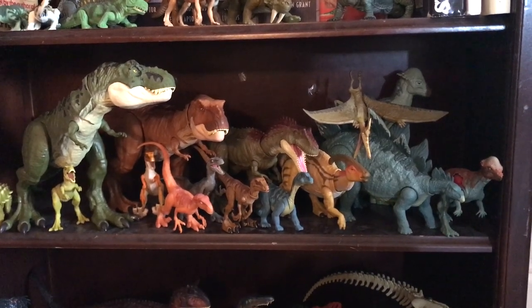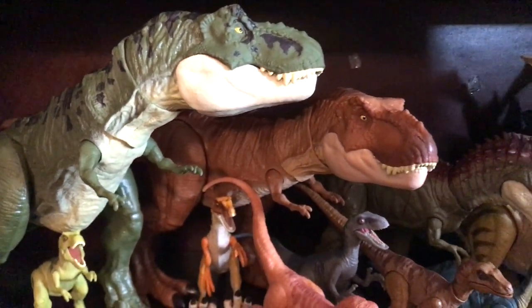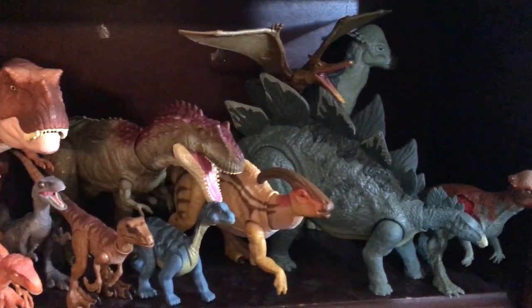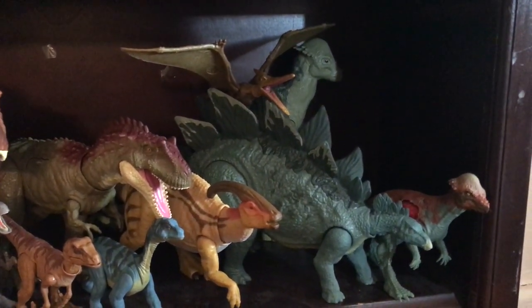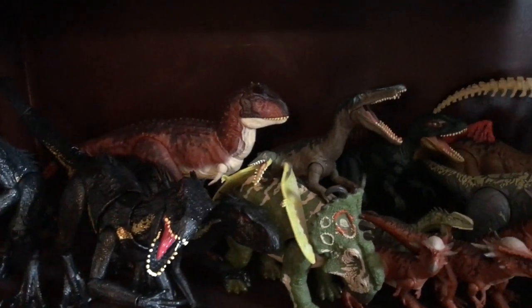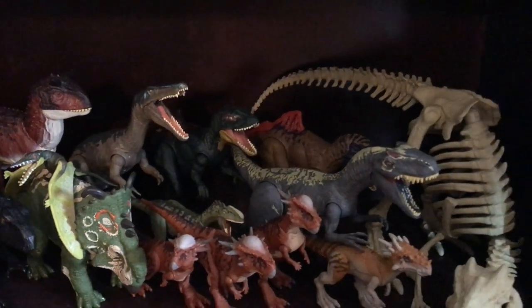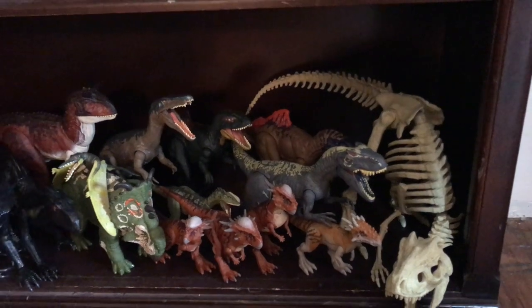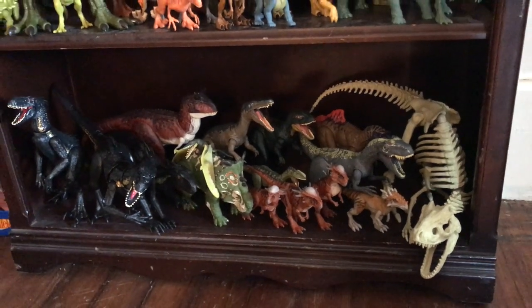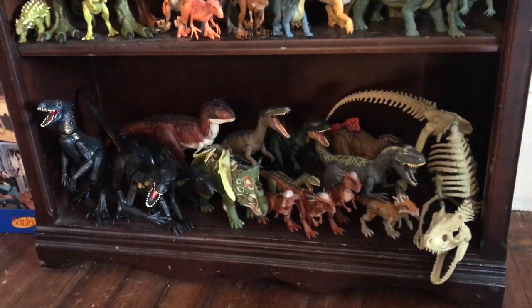Mattel has made it really fun to sort figures into instantly recognizable shelves. You can look at a shelf and say, 'Oh, that's Lost World,' or 'That's Jurassic Park.' Below that, we have Fallen Kingdom with three Indoraptors — the Grab and Growl, Superposable, and Basic — plus the Carnotaurus, Pachyrhinosaurus, Sinoceratops, Concavenator, Allosaurus, Herd of Stygimoloch, Stegouros, and the Indominus Rex Skeleton. All of these were seen in Fallen Kingdom, and I think it's cool that Mattel made it so easy for me to organize by film.